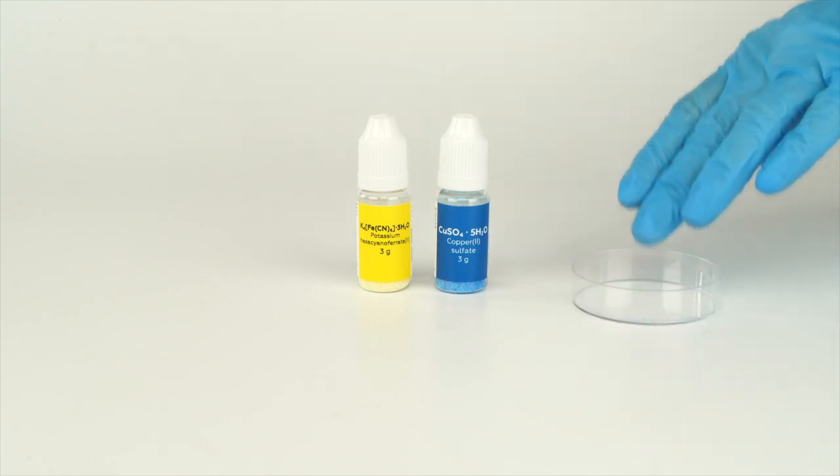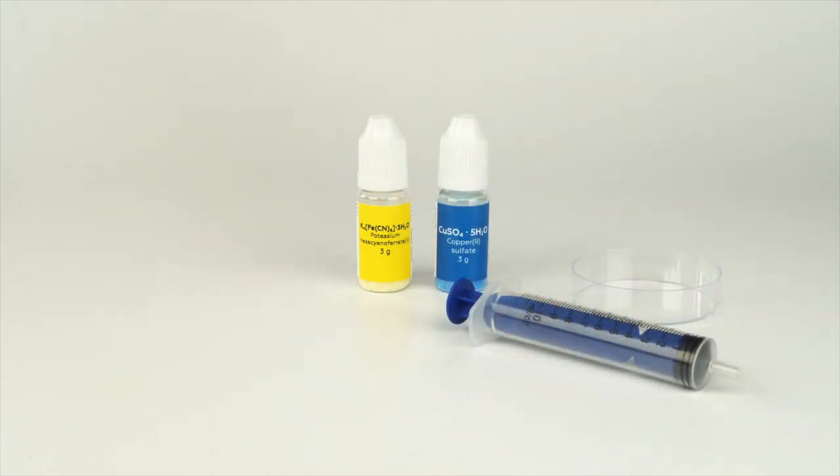Take the small petri dish, a syringe, a piece of filter paper, and two cotton swabs from the experiment set, and fill a disposable plastic cup with water.